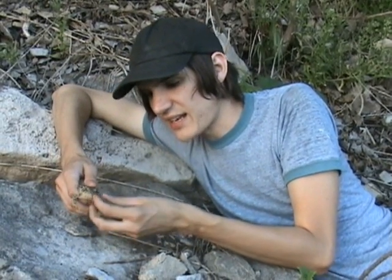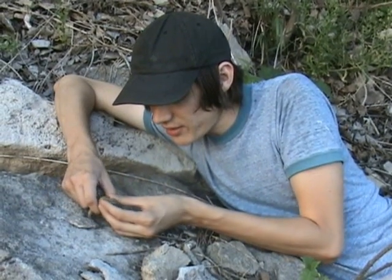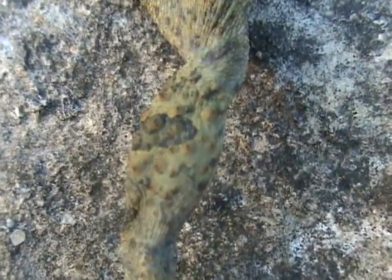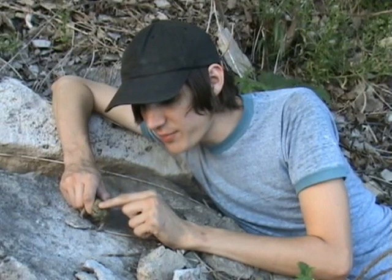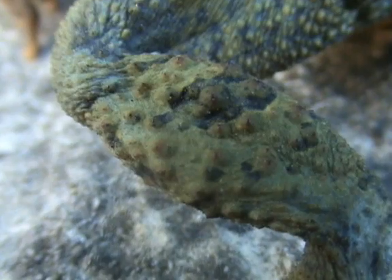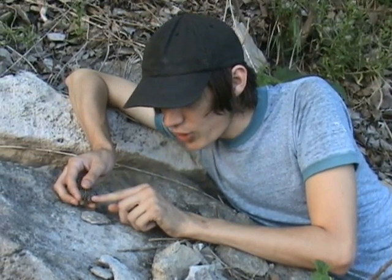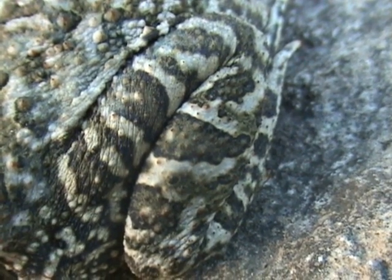The biggest diagnostic trait to tell the two apart is if you look at the back of the hind leg — you've got their femur here. If you look at the warts on the lower part and compare them to the warts on the femur, the warts on the bottom part will be larger if it's an American toad — noticeably larger than the ones on the femur. And if you look at the Fowler's toad on his leg, the warts are the same size on both pieces of the leg. That's a for-sure way to tell them apart.